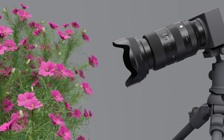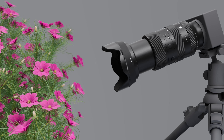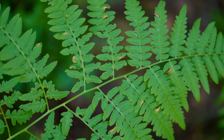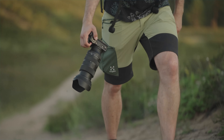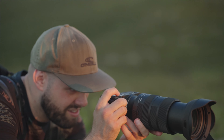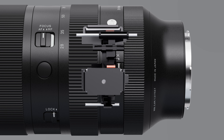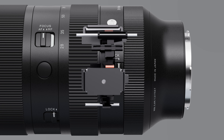The minimum focusing distance is a constant 40 centimeter across the entire zoom range, with a maximum magnification ratio of 1:3.1 at the telephoto end. The lens's superb optical performance and innovative feature set are achieved at a weight of less than one kilogram, meaning there has been no compromise to portability or convenience. The AF mechanism uses a high response linear actuator to combine accelerated focusing speed with outstanding precision.